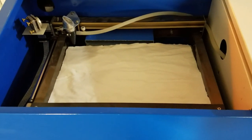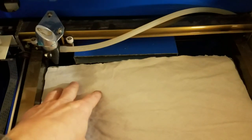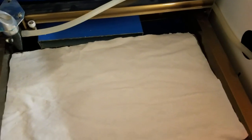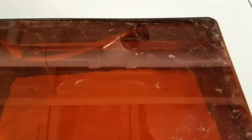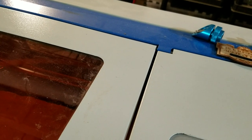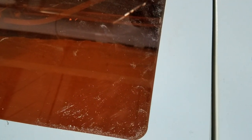It's about $300 on eBay, if you can even get one now. I've modified it to have a much larger bed and added air assist. But you can cut this very quickly — if the fabric is first cut to squares, you can cut these pieces out pretty fast.